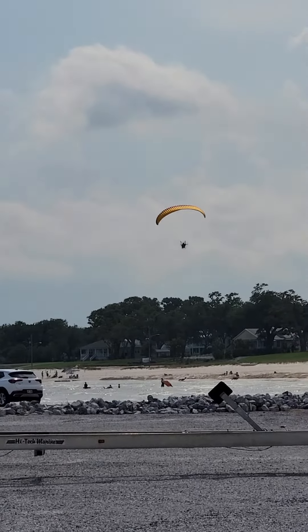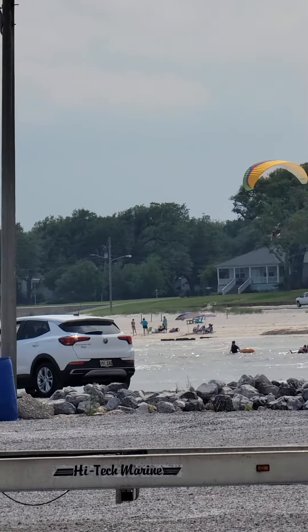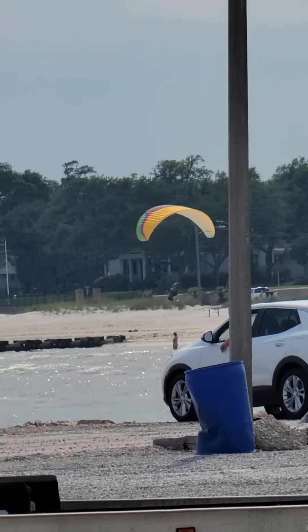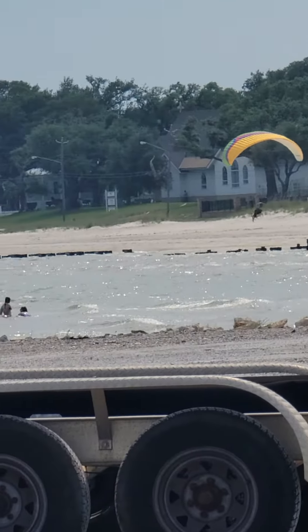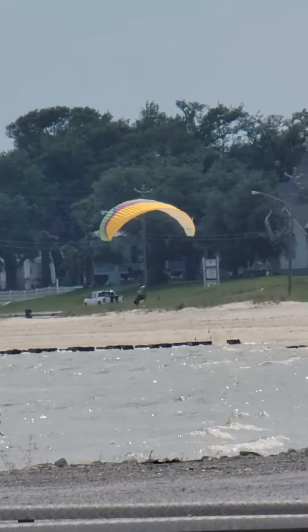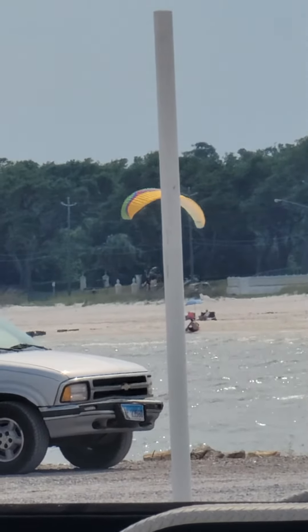Look how low he is. It's about to land — he's trying to land. He's still out on the ground. He's like 2 to 1 feet off the ground. I don't know.